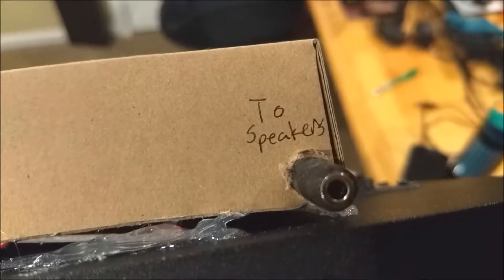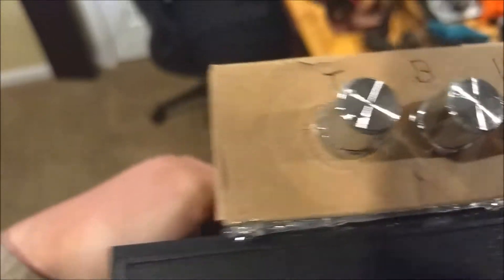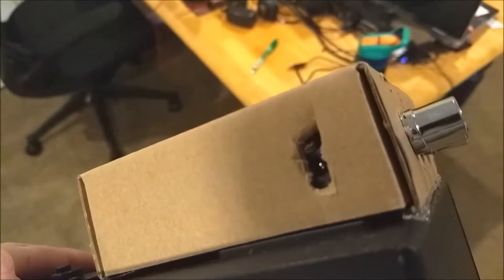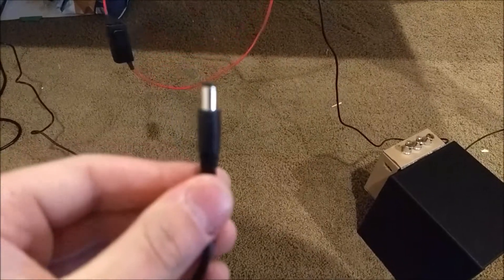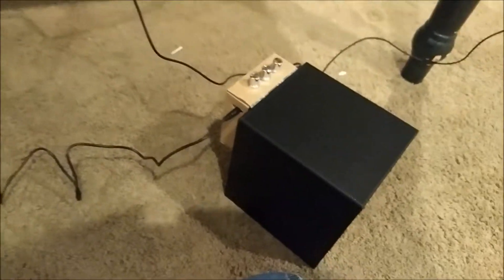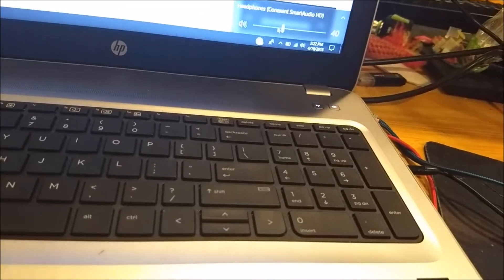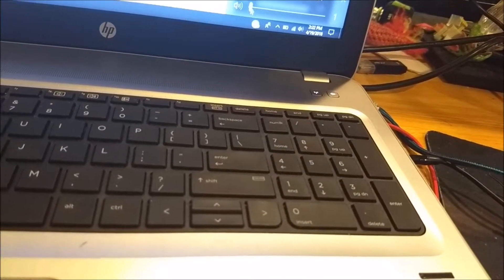Let's go test it. On the IO we have two speaker inputs, volume, bass, treble, and power. I'm about to plug it in for the first time — please don't catch on fire. Now I'm gonna turn my volume all the way down because I don't want to blow the speaker.